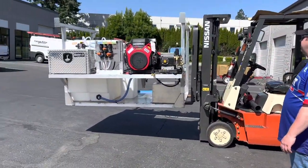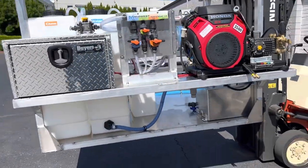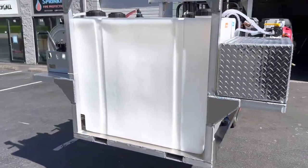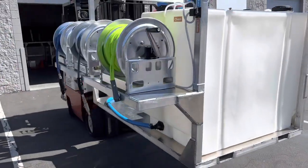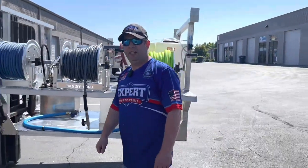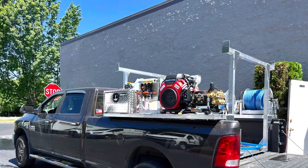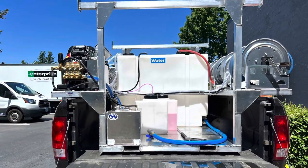Going back over to this — if you guys are looking for an aluminum truck skid and you want something that's built very nice and custom with a little time put into it, we can build these for you. All right guys, have a good day, enjoy the summer, we'll see you next time. Bye.